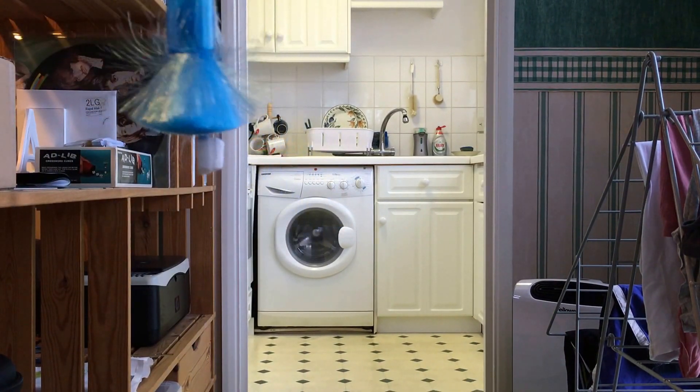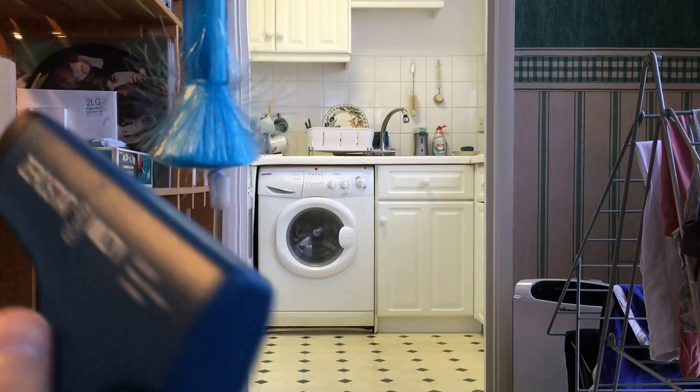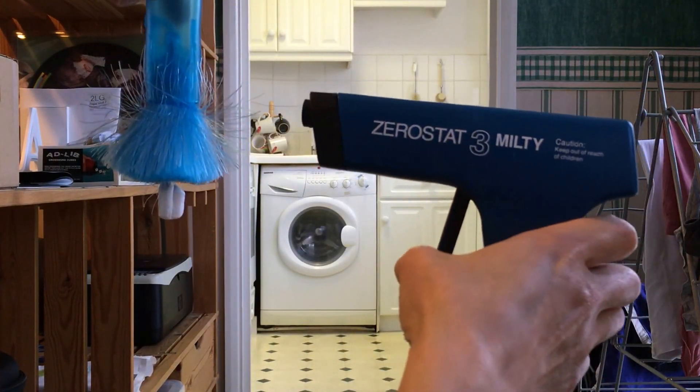Okay, here we go. As you can see, the block of polystyrene is stuck on the brush and all the fibers are standing up away from each other. I'm going to point the gun at the whole system now and I'm going to start pulling the trigger.